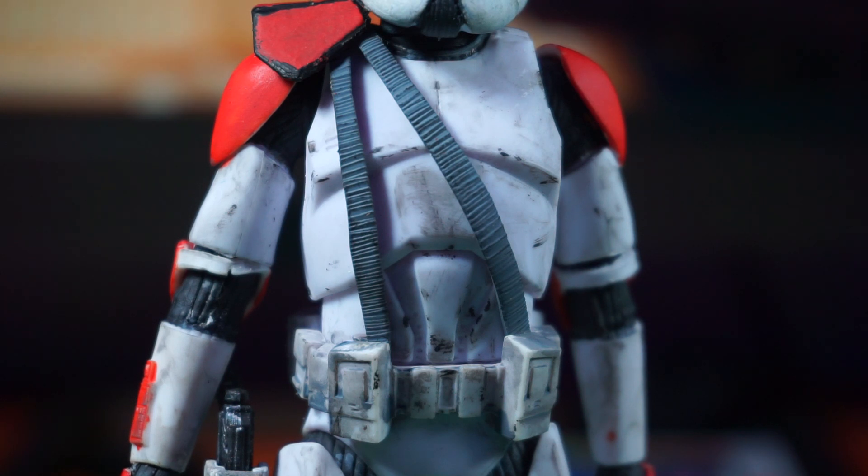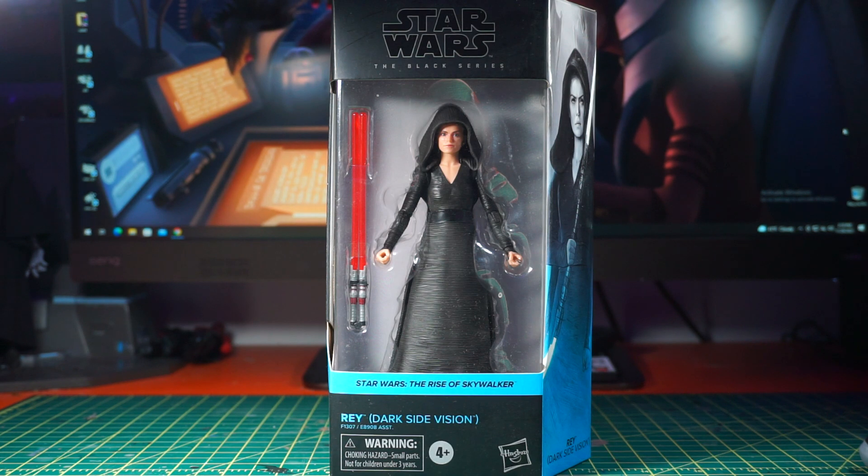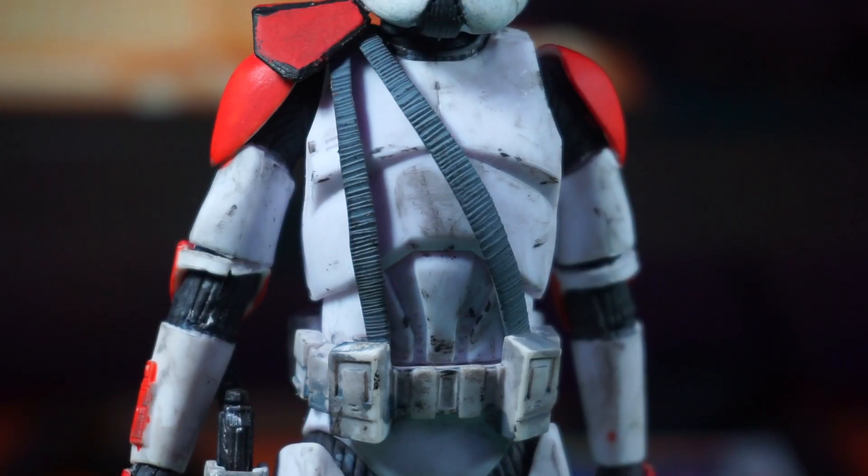Captain Fordo has a harness for his pauldron, and what I used for this is the skirt from the Dark Side Rey figure. I've used it for so many Black Series figures — I used it for Alpha-17 and also for Crimson Dawn Maul. For the harness I just cut up thin strips of the skirt, painted it gray, and super glued it into place. For the holster I did a simple black wash on top of the white paint, then super glued it and added a DC pistol on it.